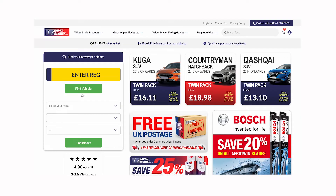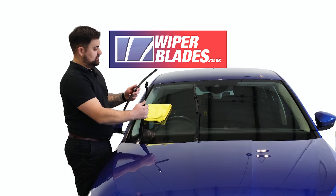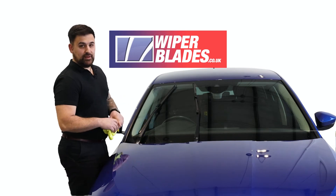Now that we've found the correct wiper blades for our car, it's time to fit them. Lift the wiper arm off the windscreen and slot the new blade into the arm. It's best practice to test the wiper blades afterwards.